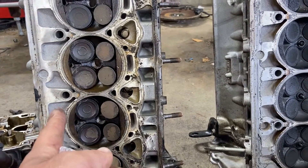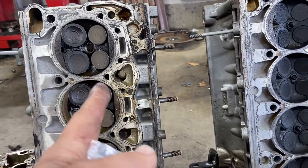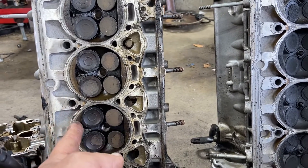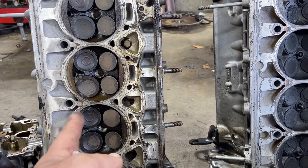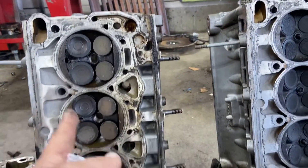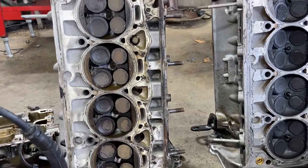That's a lot worse than even not following the torque instructions step by step, in my opinion. Clean the surface with a razor blade — don't use power tools. Even cylinder head gasket instructions tell you that.